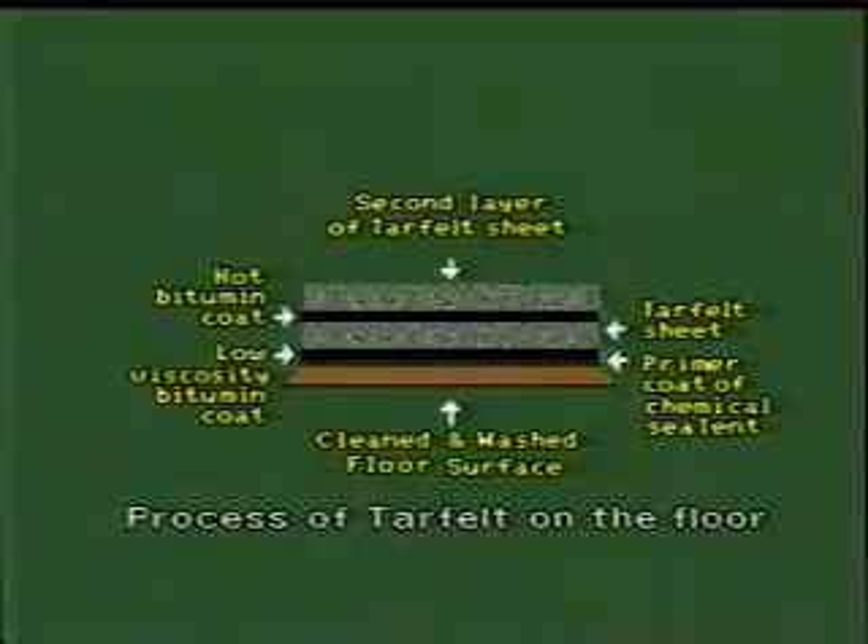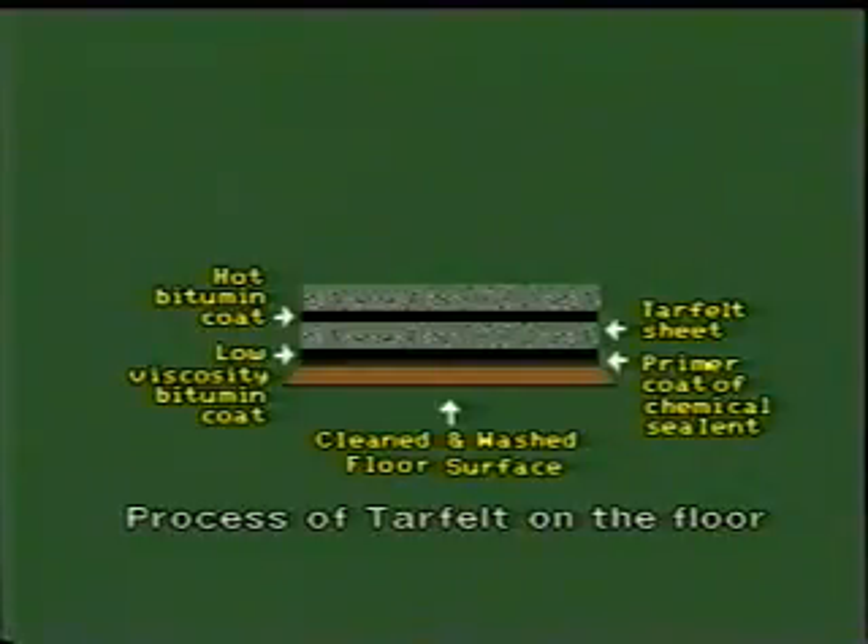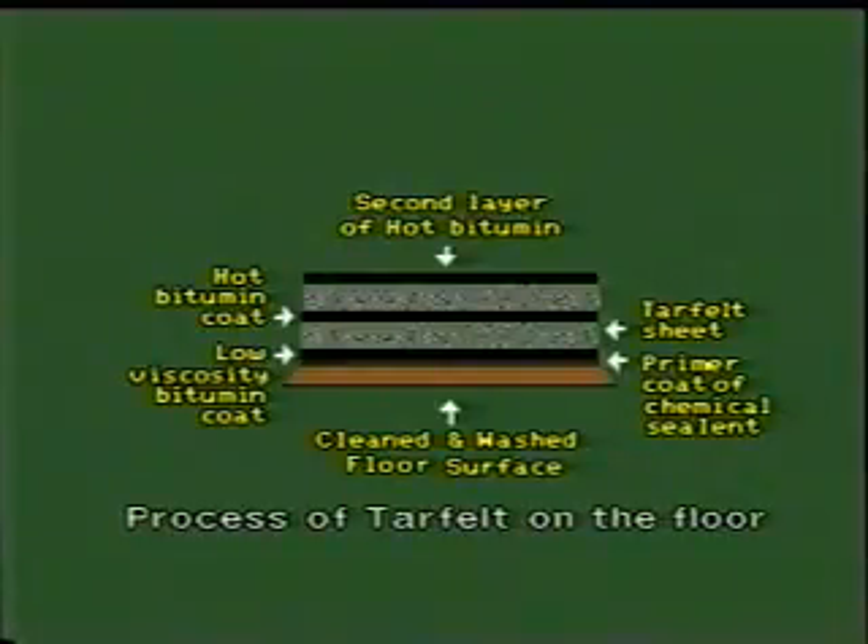The joints, if any, in two layers of tar felt should always be staggered. The second layer of tar felt is also coated with hot bituminous liquid to seal any cracks, crevices, or joints.